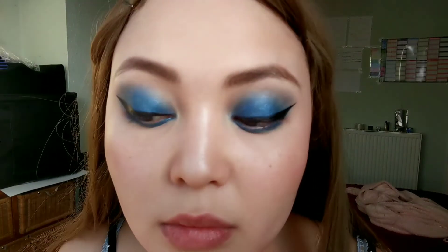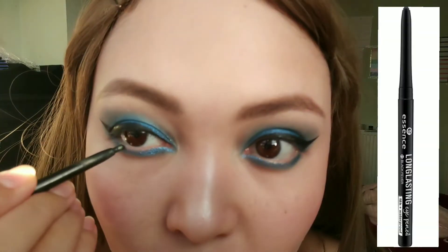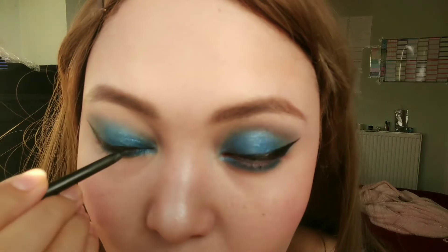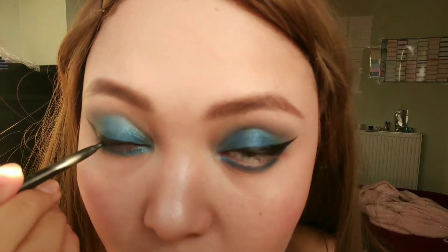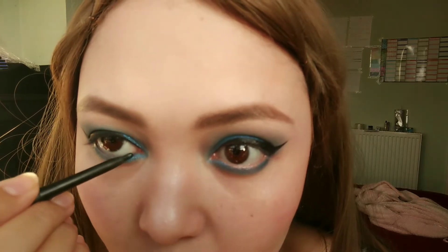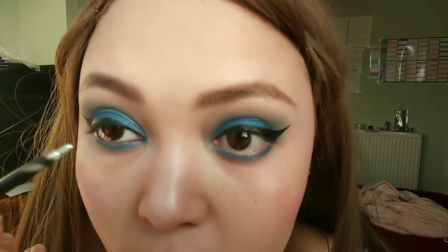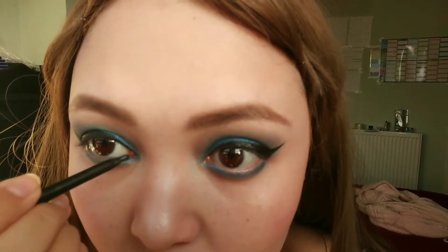I wasn't doing that just now — I kind of winged it, which is a bad joke, sorry. Now we're back to tight lining, which is painful but worth it. It pulls everything together even if it doesn't look that pleasant going on. It doesn't hurt, I promise.